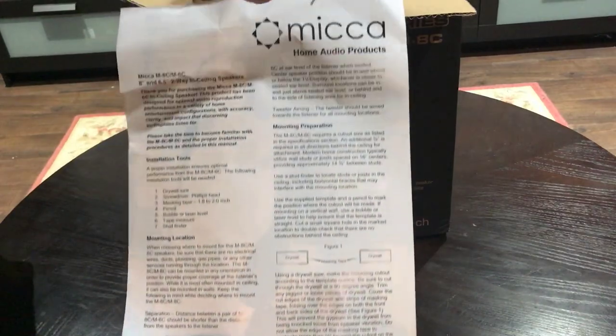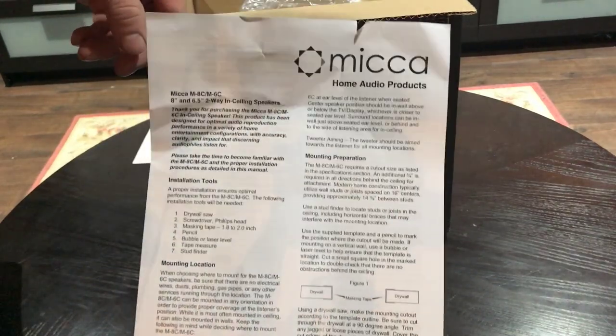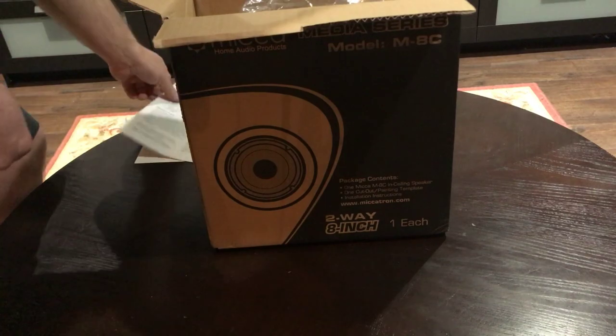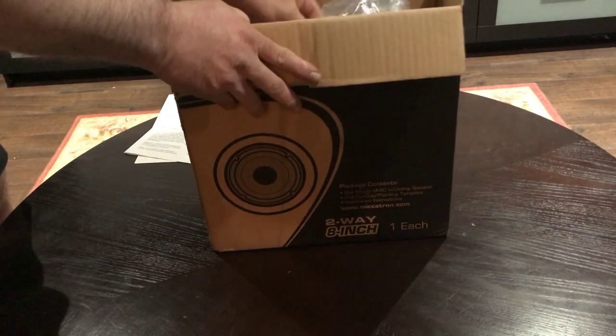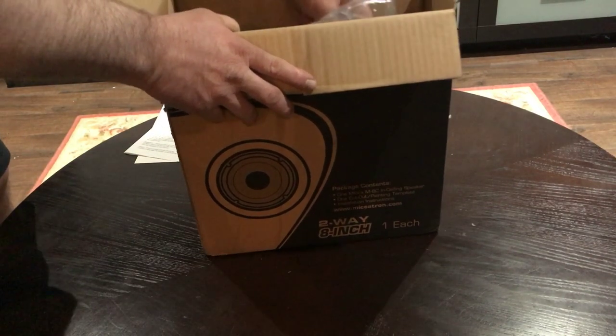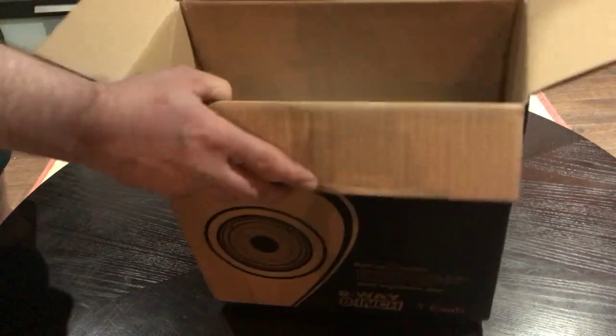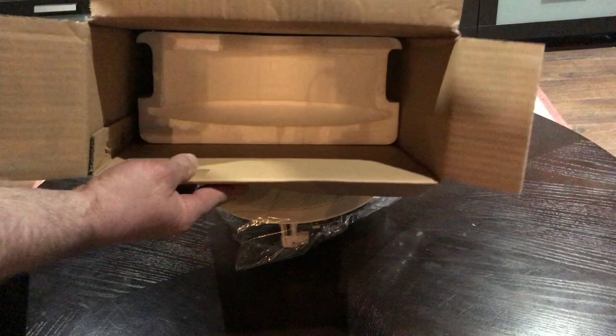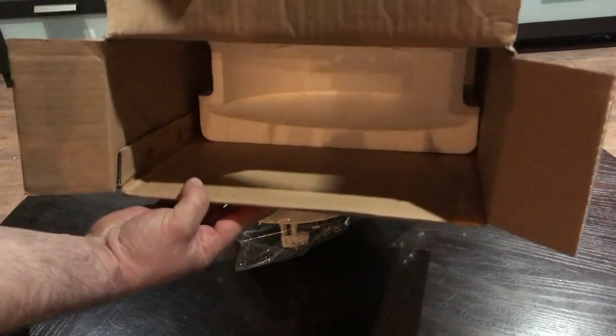And then we're greeted with the owner's manual here. A little bit on the inside part, both sides, and in the back it has some writing as well. Let's take the unit out. There's nothing else left in the box.